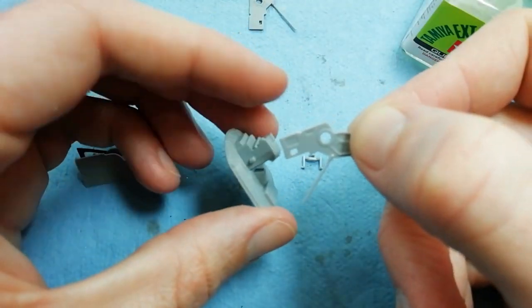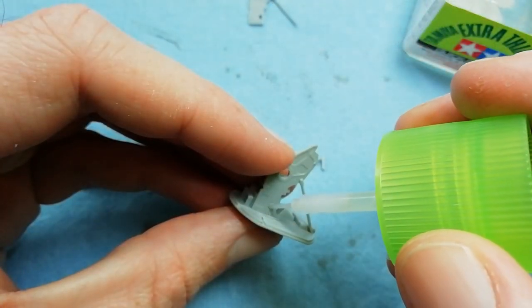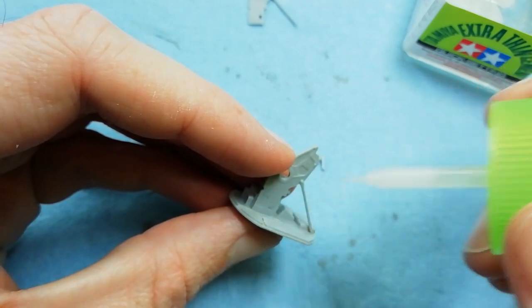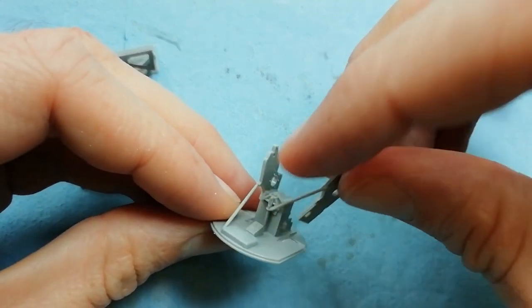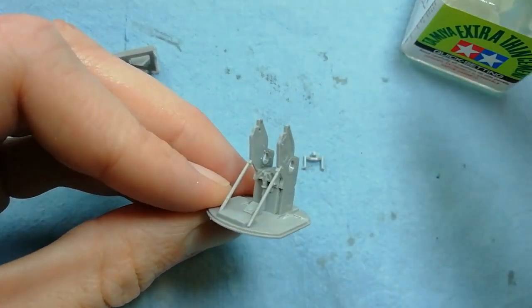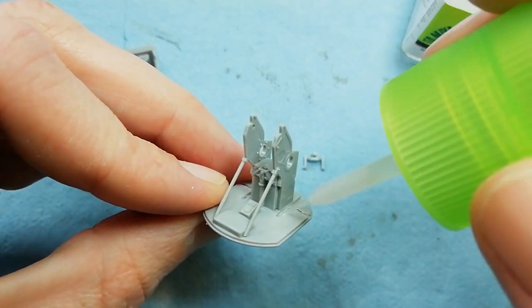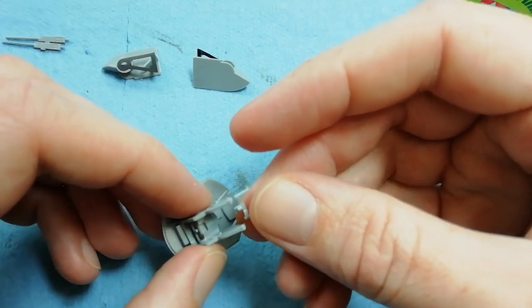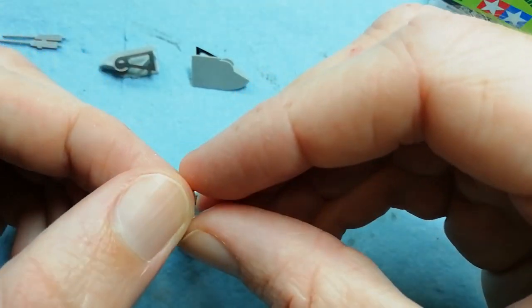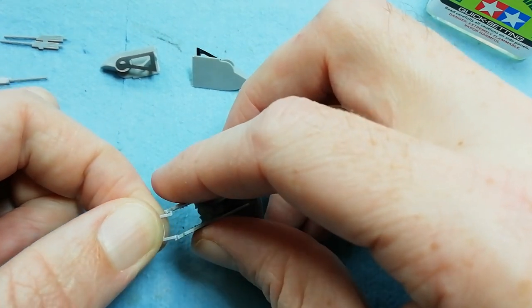Now we've got these side plates coming in - there's a square tab which helps locate them. Just secure that into position, and the same thing on the other side. Once we've done that, we've got what I believe is a gun sight - although I'm not 100% sure. This part just slots into place, similar idea to the seats. Once it locates in the side, there's a couple of holes where the pegs locate, and then we can check the position and glue it in place.